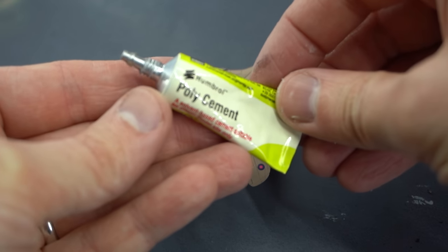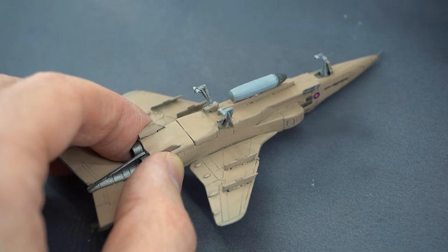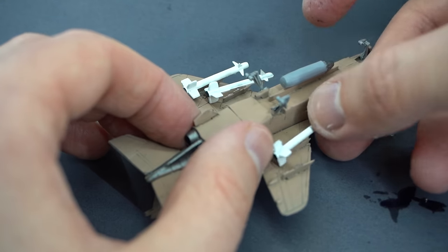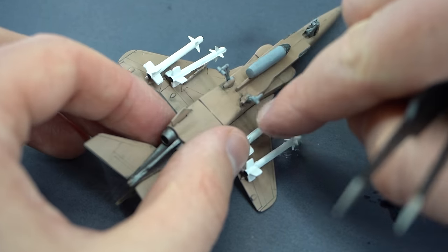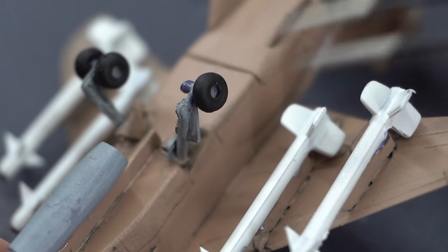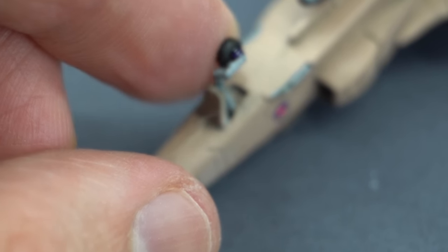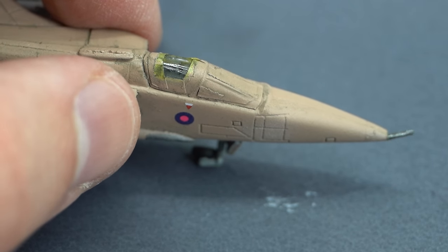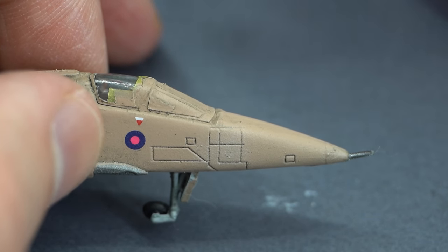Here I've got some Humbrol Polycement which I got from a starter set. It's more of a gel than an actual liquid and I thought it would be perfect at this step to help hold the small parts in place. The small parts I'm referring to are the underslung rocket pod and the four missiles which need to be added to their pylons under the wings. This was then followed by gluing on all of the wheels for the landing gear. And at this point I carefully removed the masks from the cockpit canopy and called my build of the Academy Jaguar in 1/144th scale complete.